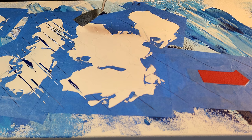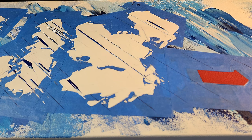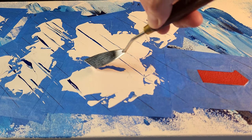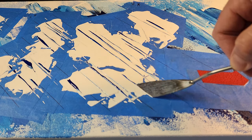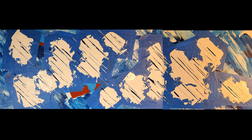So be creative when you're doing it. If you want to do squiggles, if you want to do something other than lines, of course do that. I have a reason for doing what I'm doing, but you've got to find what works for you.